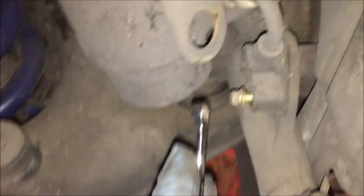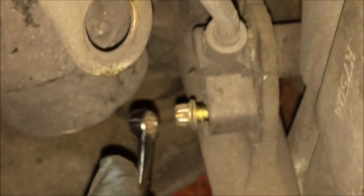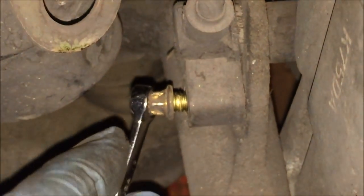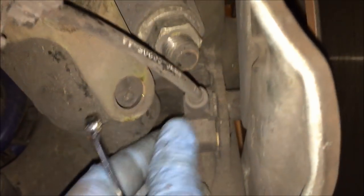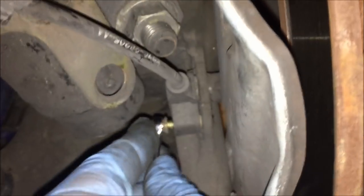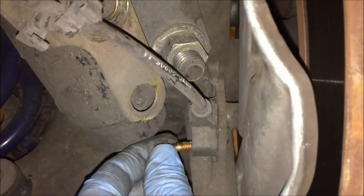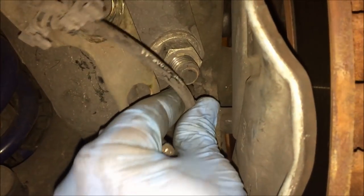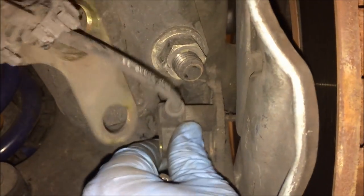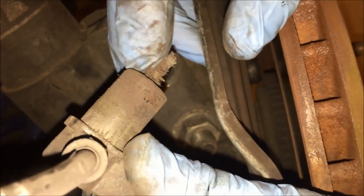Next we're going after the ABS sensor with a quarter inch wrench. As soon as the bolt is out you'll be able to pull that sensor away from the wheel hub. Pull that bolt out and the ABS sensor itself should wiggle right out — it's just a magnet. You can also clean it off at this point and get all the little metal shavings it's collected off.